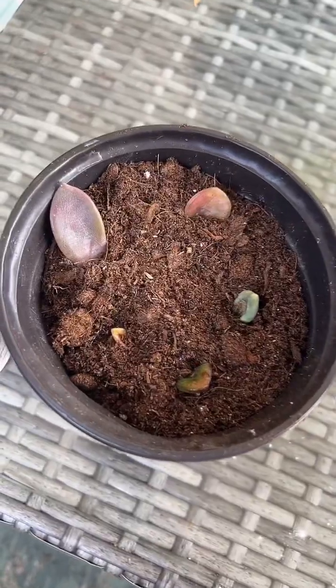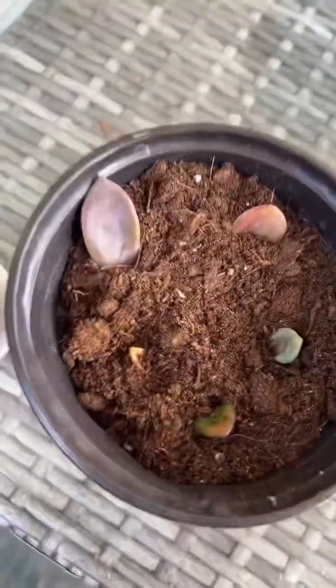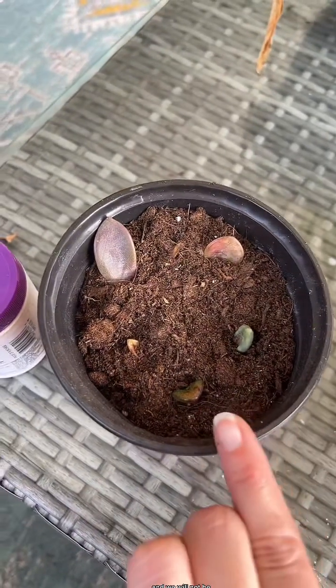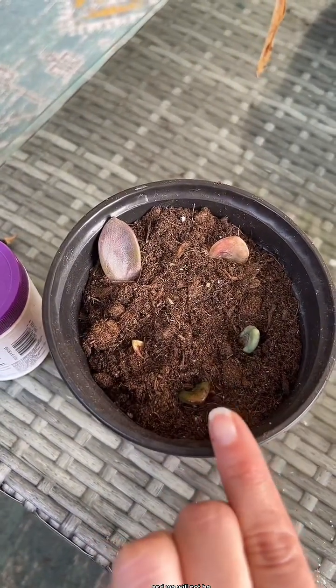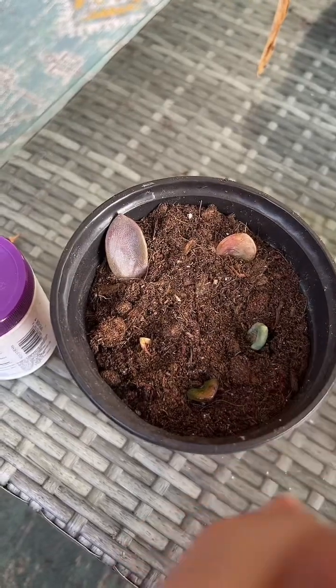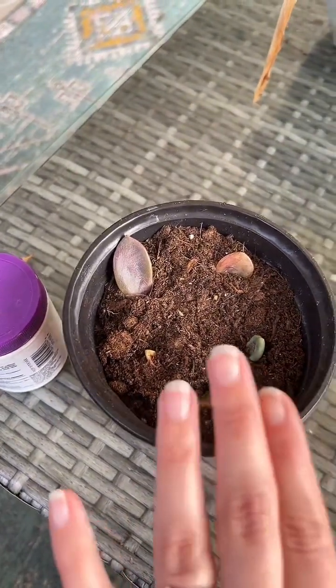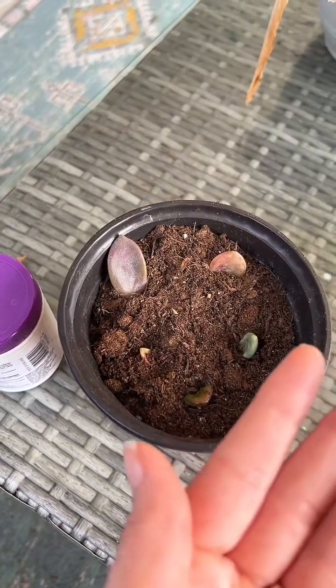I didn't put them in any special way, I just tried to give each of them enough room. We will not be watering this until some of the roots are already established — I might mist the top, but online it says not to water until the roots are established, so I'm going to listen.